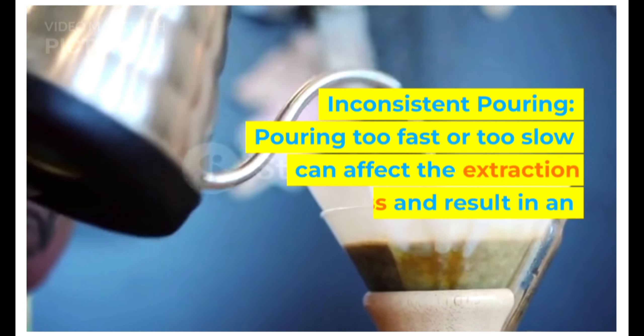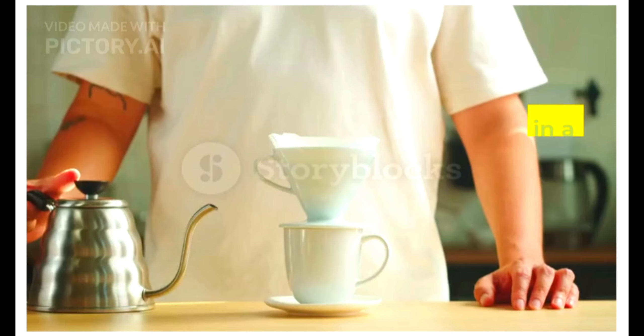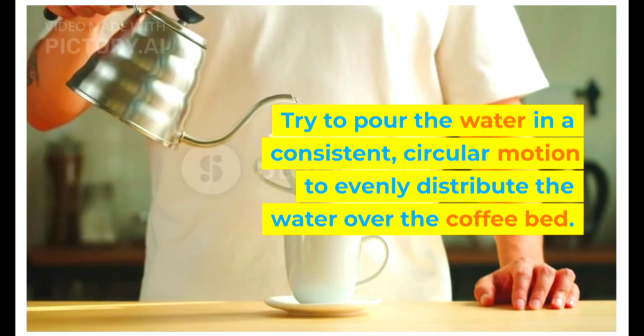Inconsistent pouring. Pouring too fast or too slow can affect the extraction process and result in an uneven coffee bed. Try to pour the water in a consistent, circular motion to evenly distribute the water over the coffee bed.